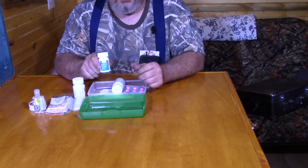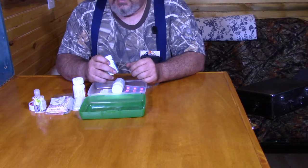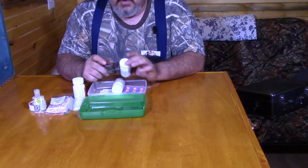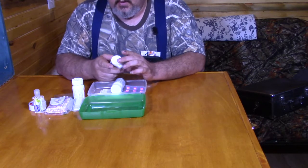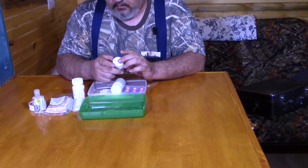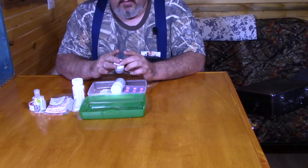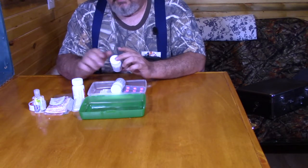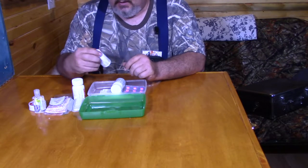I have a small bottle of ibuprofen. Ibuprofen works as an anti-inflammatory, and you can take ibuprofen and Tylenol at the same time. So if, for example, you've broken a finger, you can take a couple of Tylenol and three or four ibuprofen to dull the pain and keep the swelling under control until you can get into a hospital.